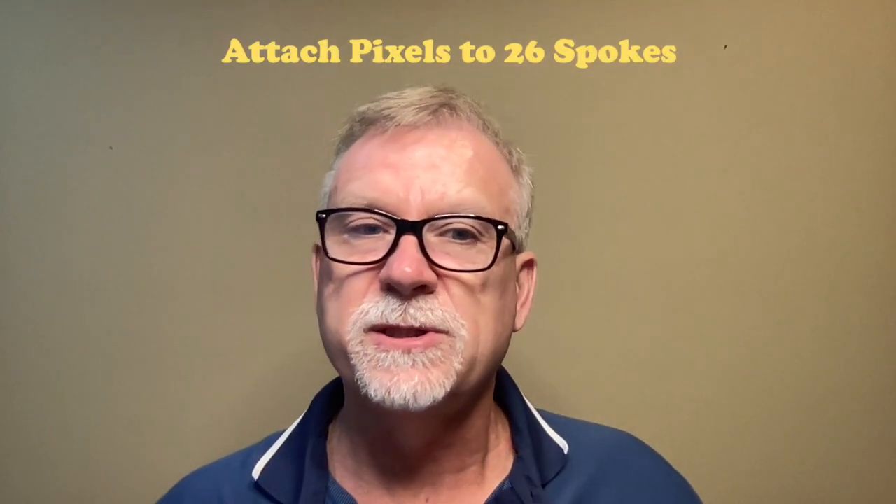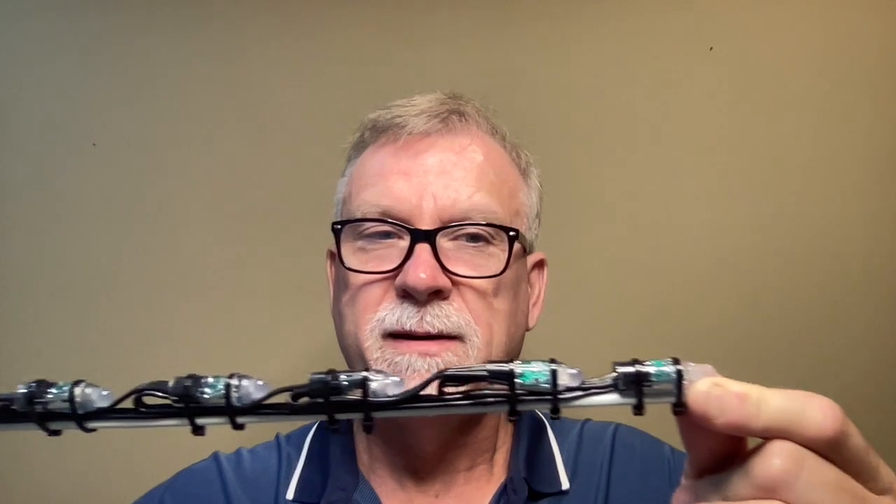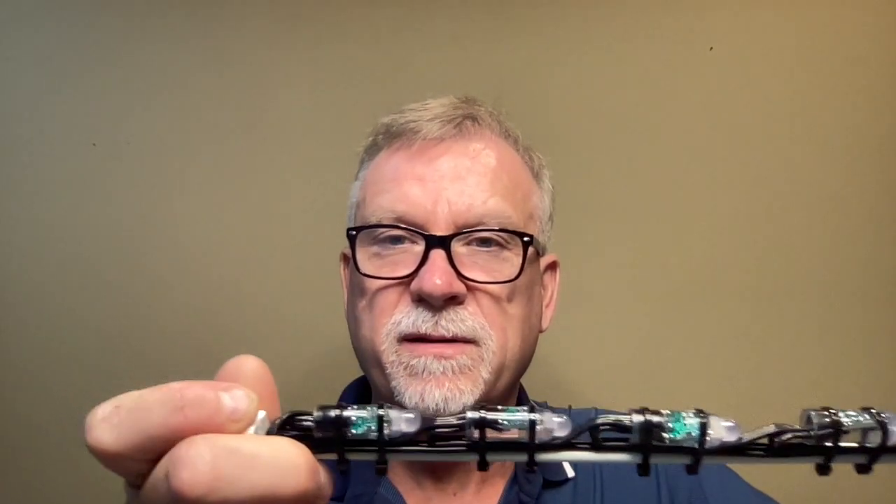Next, I attached the pixels to the spokes. Starting with the 10th pixel — so this is the beginning and this is the 10th pixel — I used two 4-inch cable ties to attach the pixel to the rod. For the next pixel, you lay the extension wire flat, flip the pixels over, and attach with two more cable ties. Continue to attach each of the 10 pixels to the rod. Here's what a completed rod with 10 pixels looks like. You can see they are mounted evenly across the entire length of the rod. I built 26 of these.